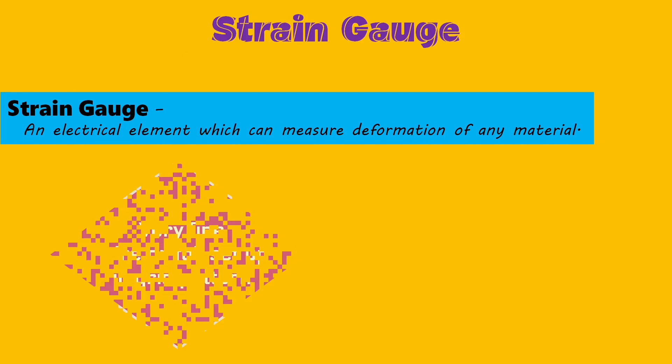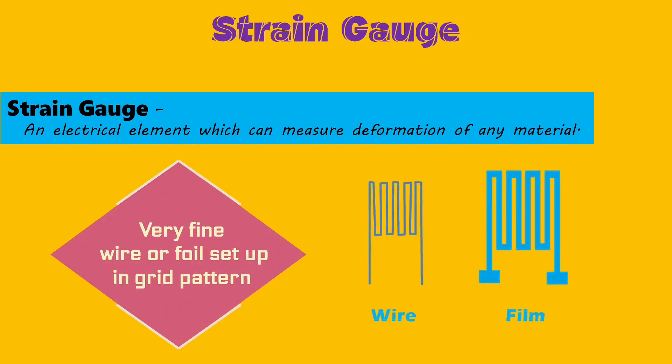Let's start with strain gauge load cells. Before going into detail, let's understand what a strain gauge is. A strain gauge is an electrical element which can measure deformation of any material.